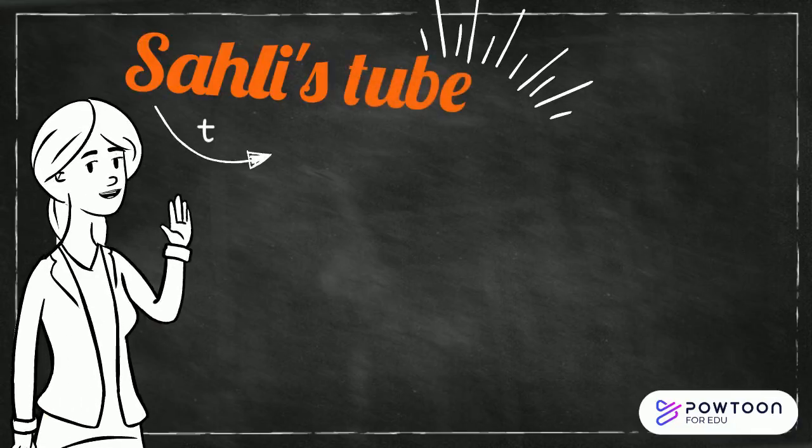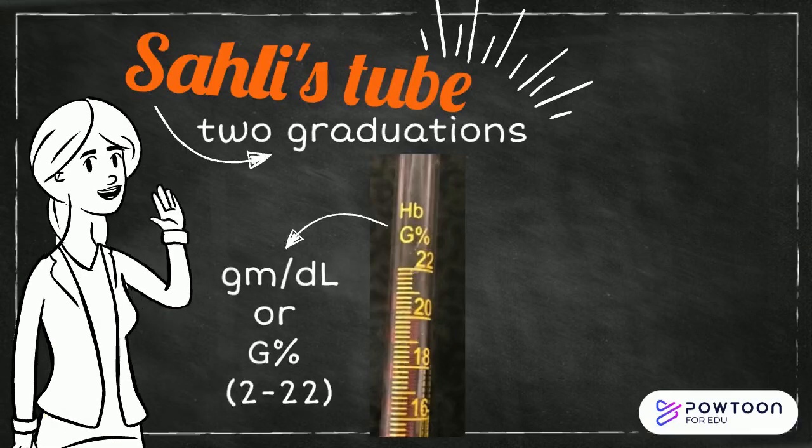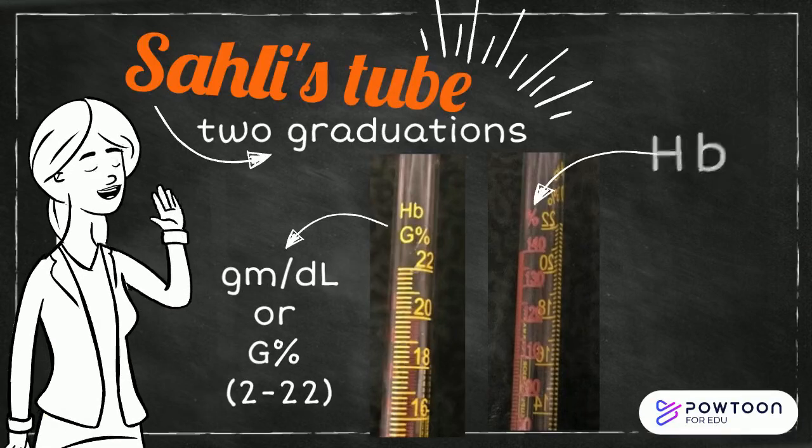Sally's calibrated tube has two graduations: one side showing grams per deciliter, and the other side showing the hemoglobin percentage.